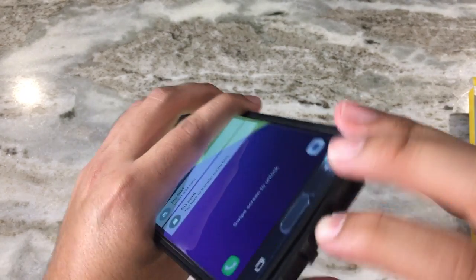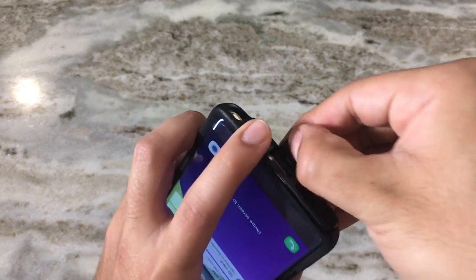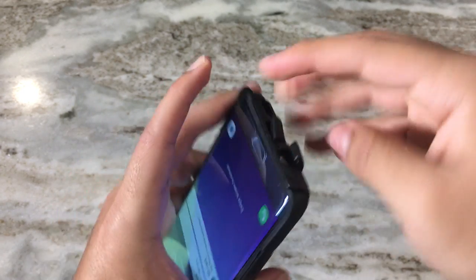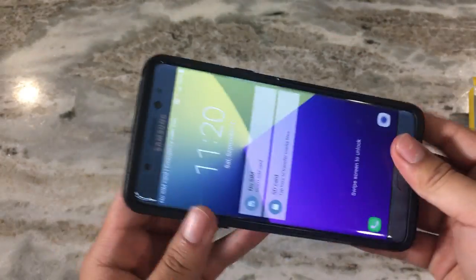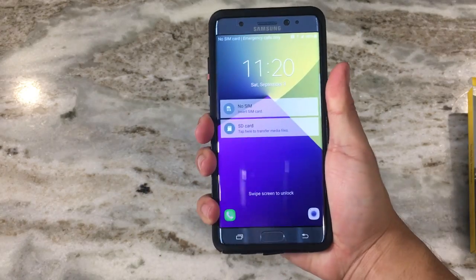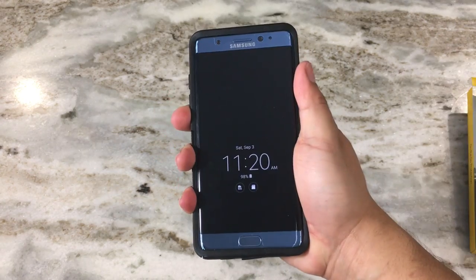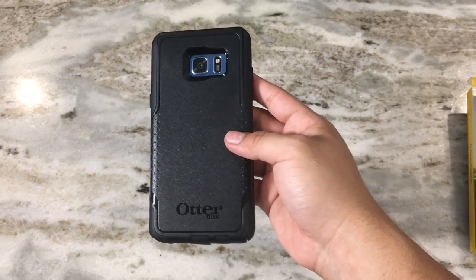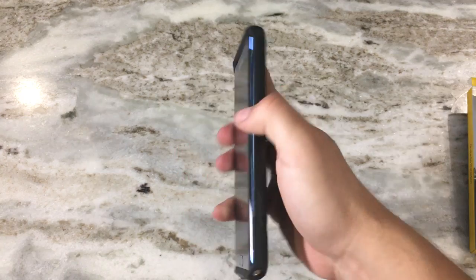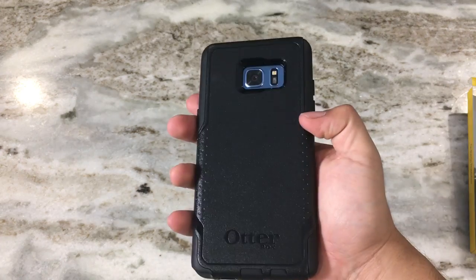To get the remaining corners in, pull out the tabs and press them in. Now that the whole case is on, it definitely feels very sturdy — you can feel the ruggedness. It is on the bulkier side, not the bulkiest, but it definitely has some width to it. With that extra bulk, though, you get a lot of protection.